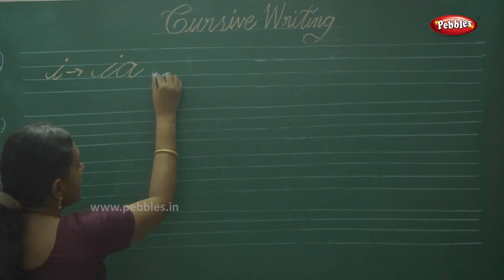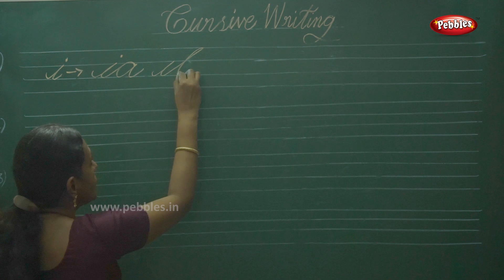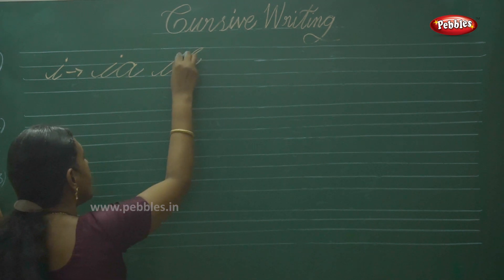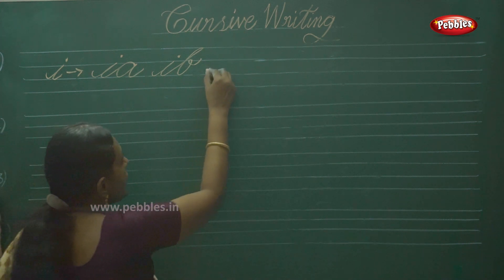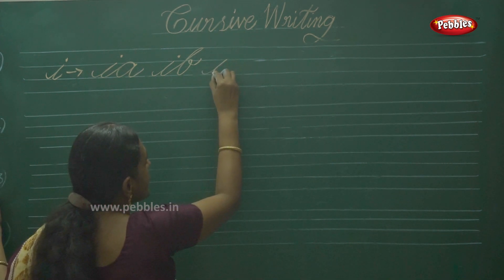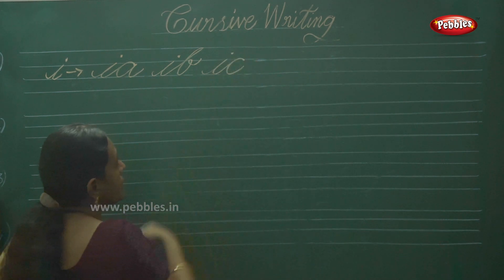Next one: IB. Certainly else top, touch the top line — it is IB, understand. Next one is IC.